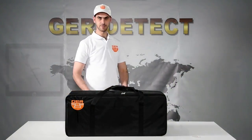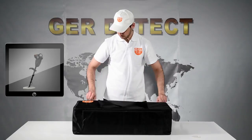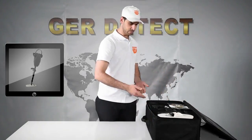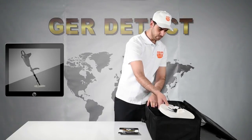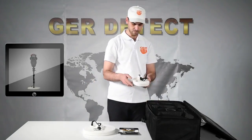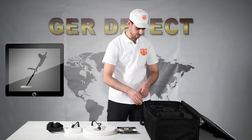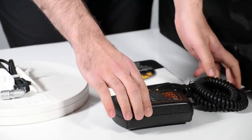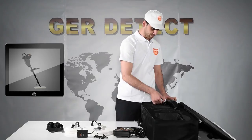First, we open the device bag and get familiarized with the device and all its components: a safety box to protect the device, a 2-year warranty card, a search coil size 28x28 cm, a search coil size 15x15 cm, headphones, a BT144 battery, a device charger, and the main unit.